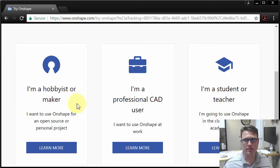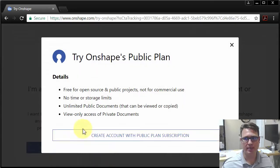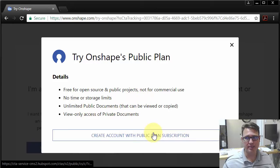So what we're going to do is click on 'I'm a hobbyist,' and it's going to say, are these the details that you want? Public plan, access to private documents, but you can't create them. And yes, that is what we want.